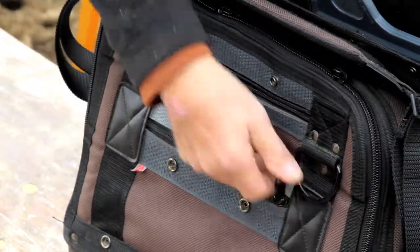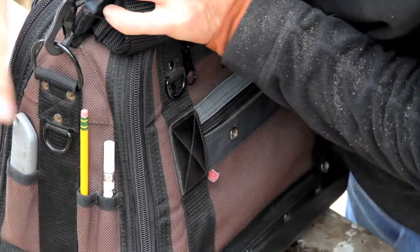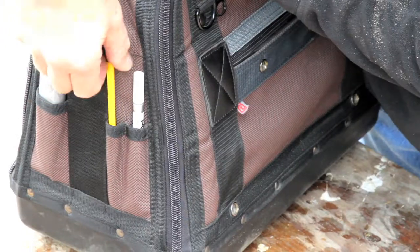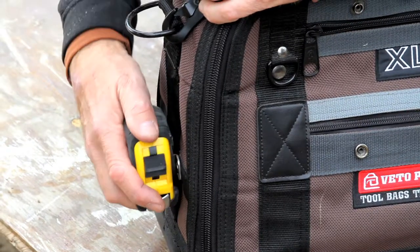On the ends, we have three vertical pockets — one for a utility knife, another for pens, pencils, or markers. And on the opposite end, we have a stainless steel tape clip where you can park your tape measure.